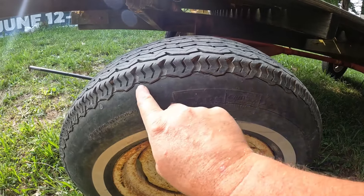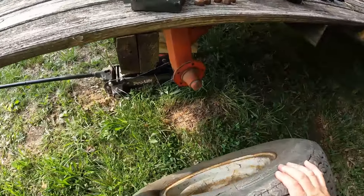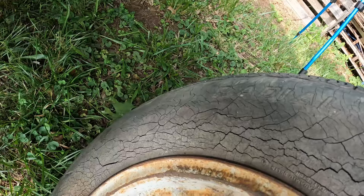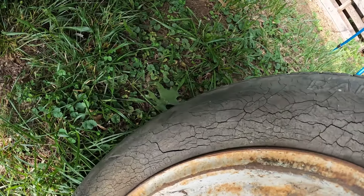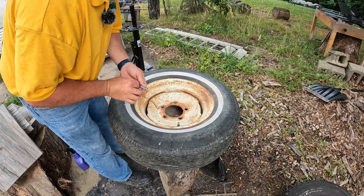As you can see, this tire is cracked all around it, and on the inside this thing's just cracked to pieces. But amazingly, with the tire slime in it, it's actually still holding air. I'm going to take the valve stem out in order to deflate the tire quicker.